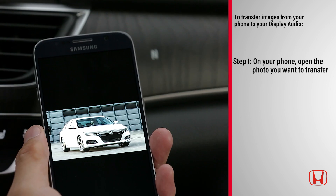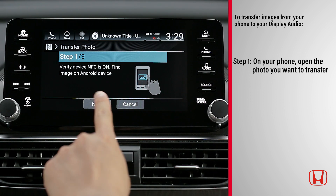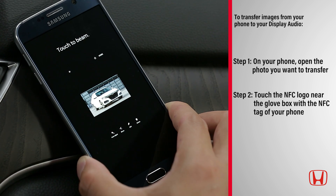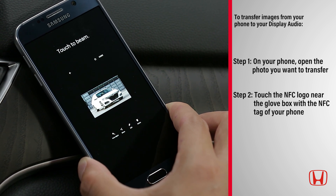Step 1: On your phone, open the photo you want to transfer, then select Next on the display audio screen. A notification appears on the screen. Step 2: Touch the NFC logo near the glove box with the NFC tag of your phone. A notification appears on the screen.